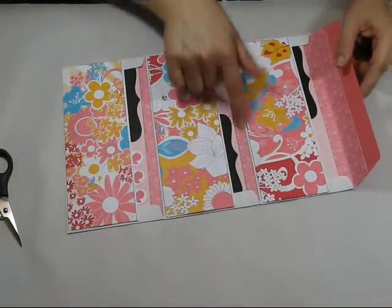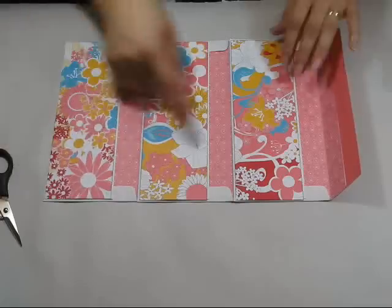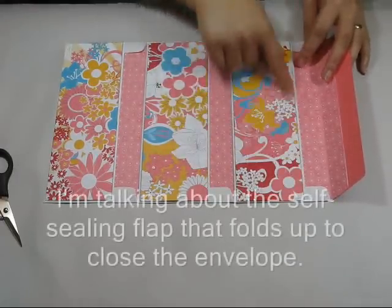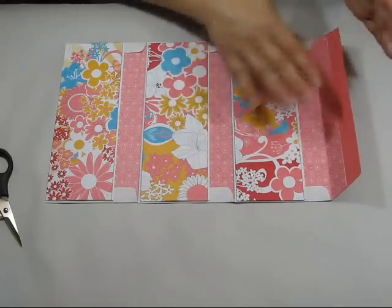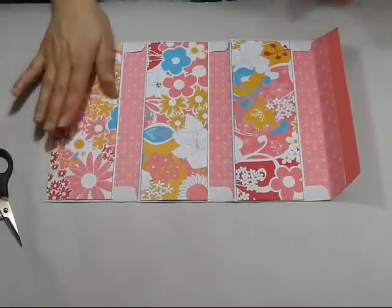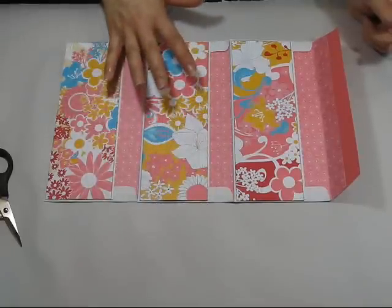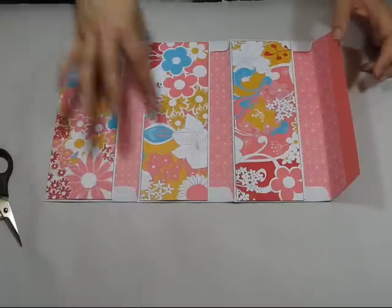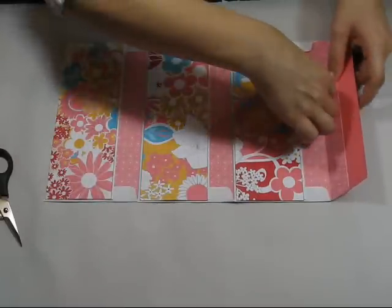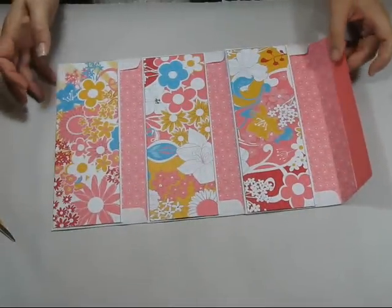Then to cover the inside, we're just going to cut designer series paper to the size of that panel. I've just stuck the flap that lifts up underneath. You're going to have three panels of designer series paper that will fit across the front panel, and then some more designer series paper just to cover the inside of the envelope. You can see it doesn't go all the way down — just for a little bit of prettiness.